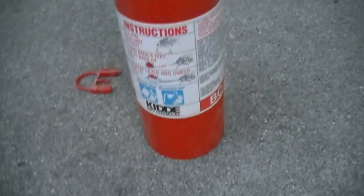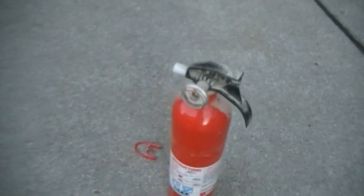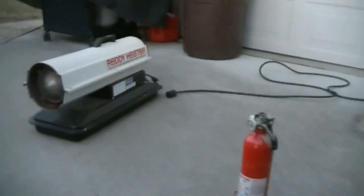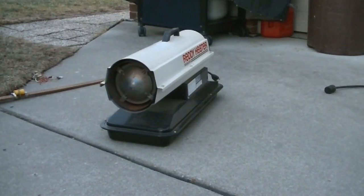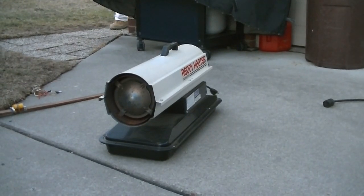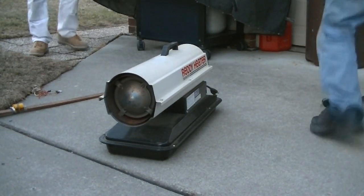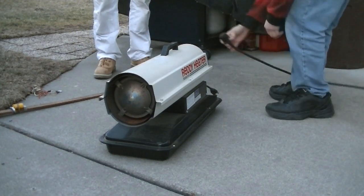And just for good measure, our extinguisher — pin already pulled, just in case. I'll put the camera back here. Ready? I'm guessing there's no switch in here? No. There's no switch in here. Just plug it in and it goes.